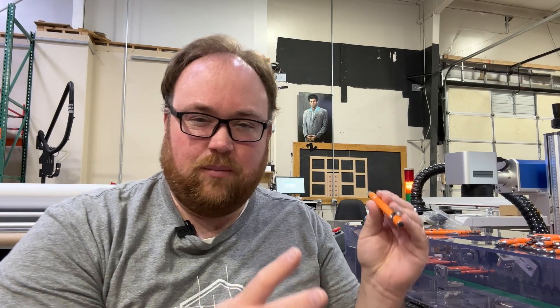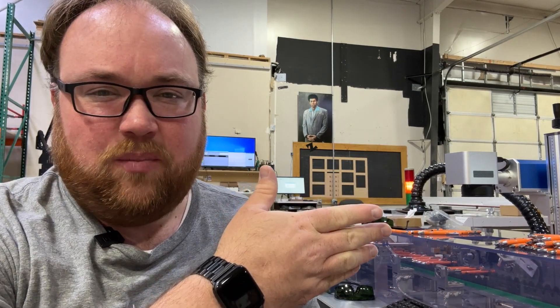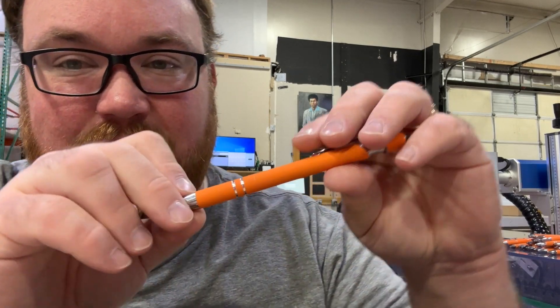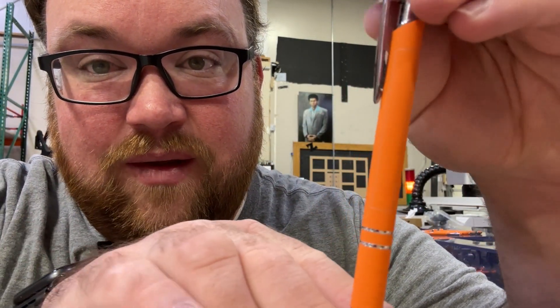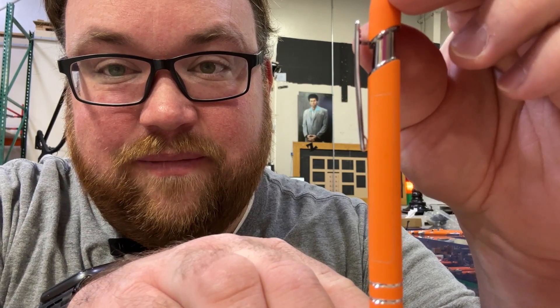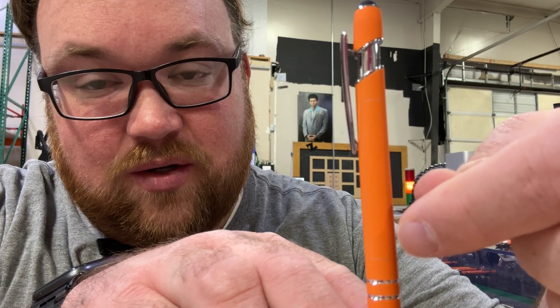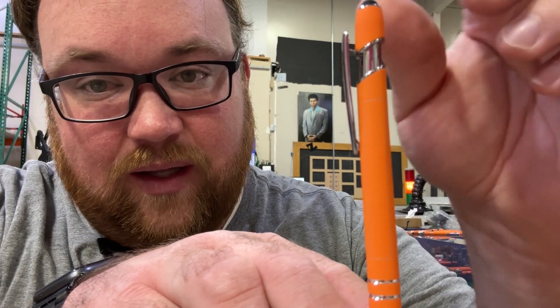I've got it plugged in, got it working, it's running things, but for as much money as I spent on it, I'm frustrated that it's not more ready to go. I'm trying to get the placement right because it picks up the pen, it engraves both sides. But if you look at it, the alignment is way out. When it's doing what's supposed to be a straight line, it is an angled line.